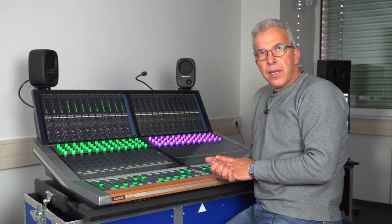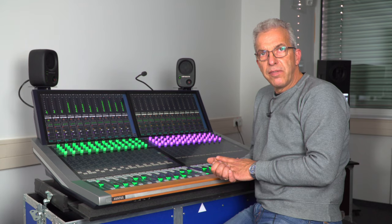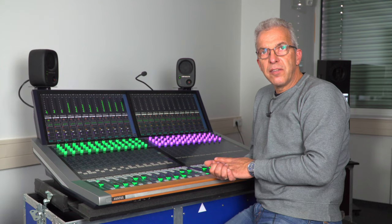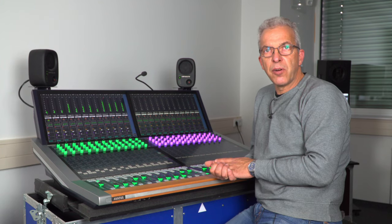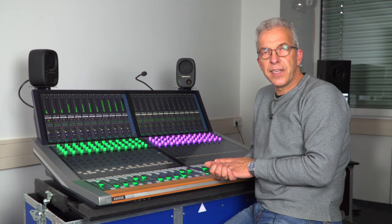I hope I could give you a nice and helpful overview of the Avatus console. Feel free to contact any of our sales people to get more detailed information and an on-site presentation.